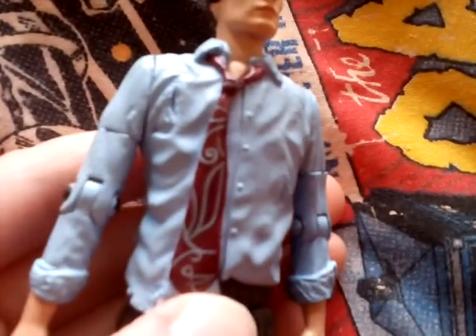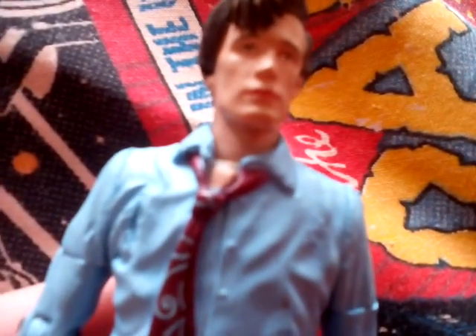He's got that red tie on that the 10th Doctor has, in the blue shirt underneath the trench coat, or in the pinstripe shirt.